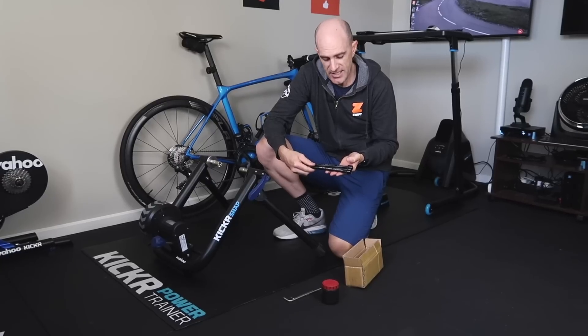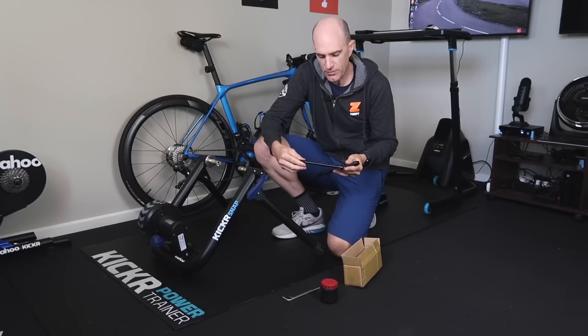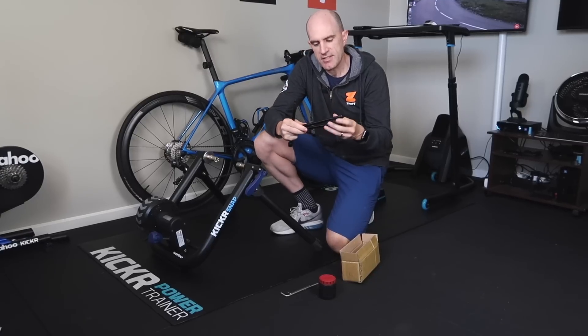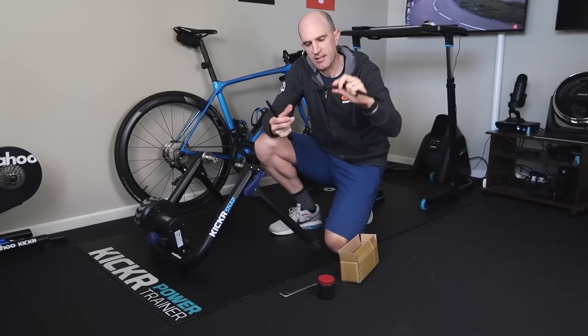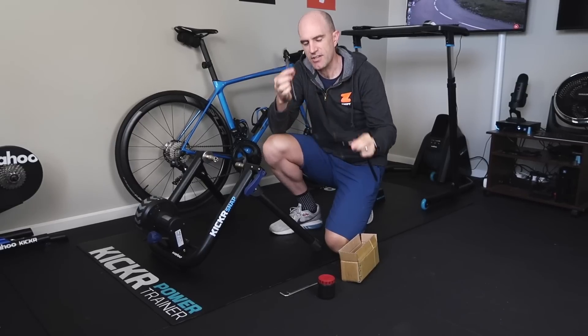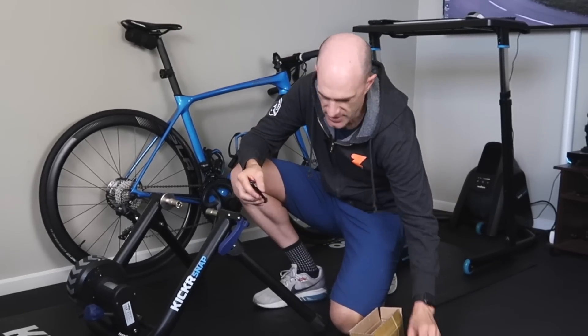What I'll need out of these three is the medium thread here — the 142 by 1.5 medium adapter with the square end on it. The other ones are a little thicker thread, thinner thread, and there's also another little adapter if you've got a tapered end. So this is the one that I'm after for today, and we'll put the others aside.